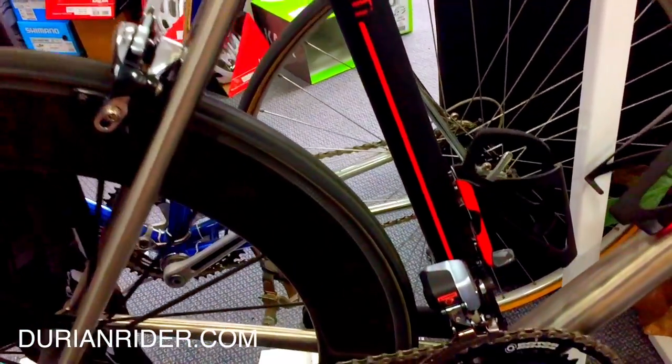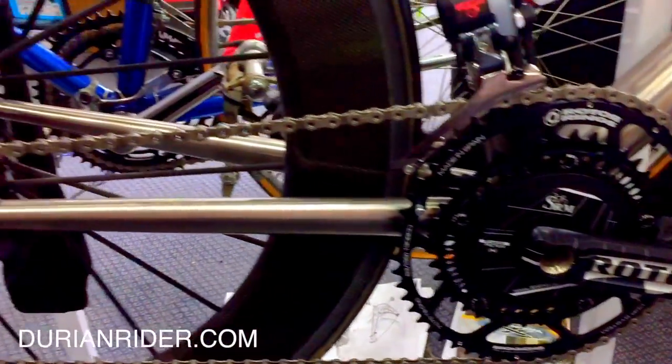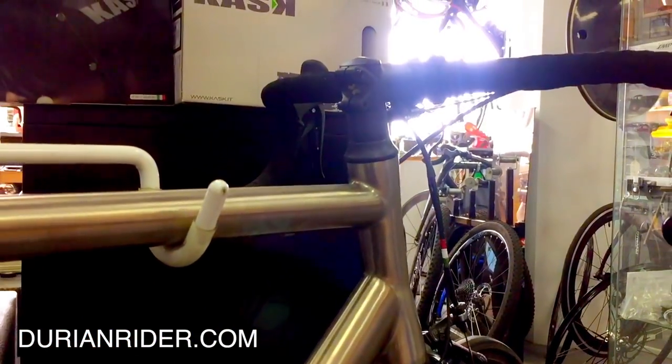There's a bit of bike bling here — compact cranks, lightweights, Di2, Fernweggs, and it is a Pinarello. Not a cheap bike.